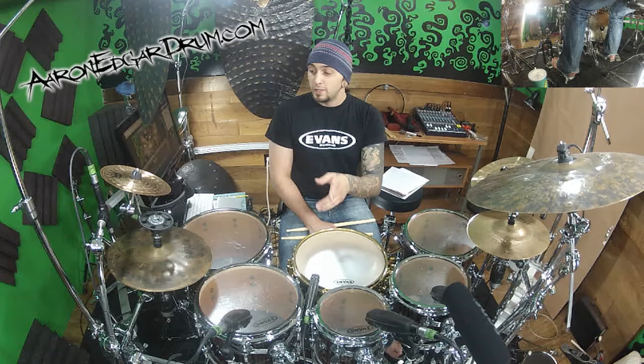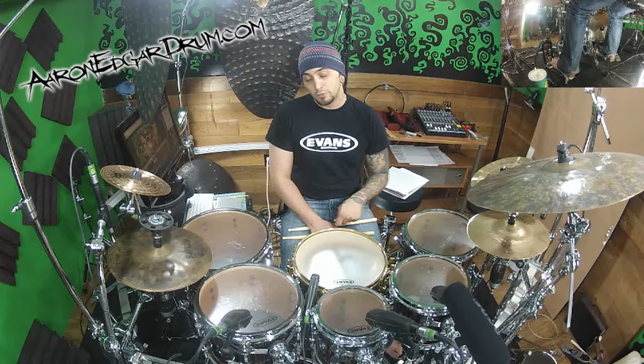Now for 16th notes, when you get to beat 3, where your snare drum backbeat would be, you have to pull your cymbal leading hand — be it right or left — down to your snare drum. So without any kicks, that's going to sound just like this.